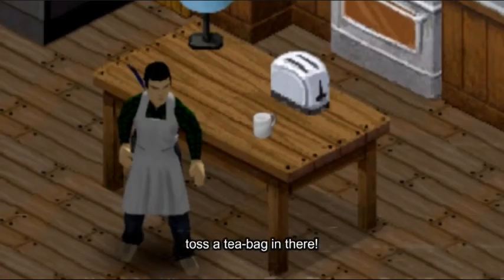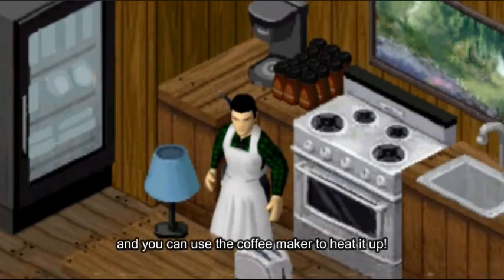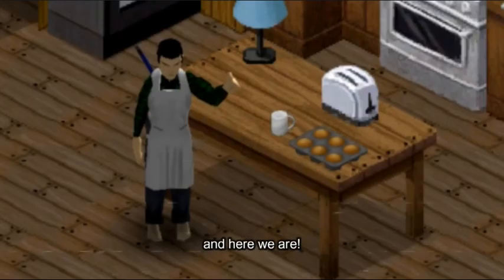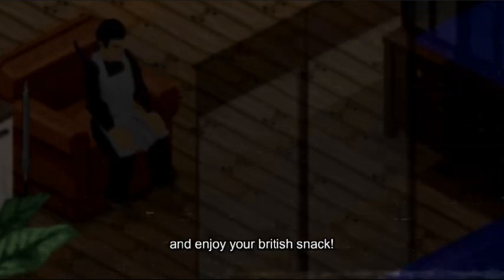Toss a tea bag in there, and you can use the coffee maker to heat it up. Golden and flaky — perfect. And here we are, now you can all just sit back and enjoy your British snack.